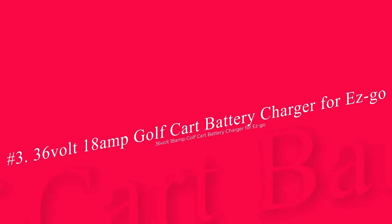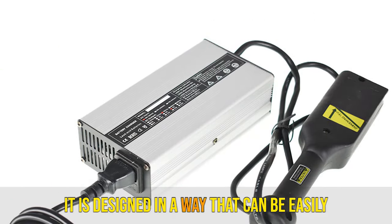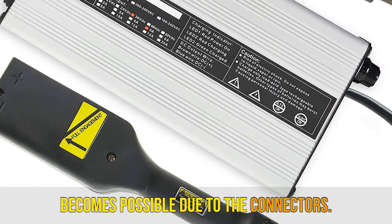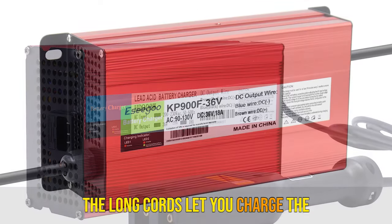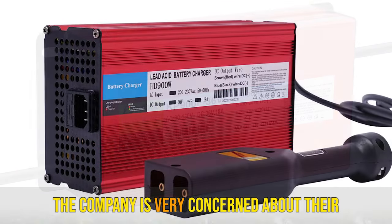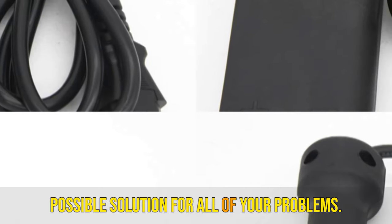Number 3: 36V 18AMP Golf Cart Battery Charger for EZGO. This 36V golf cart charger is a perfect choice for golf cart batteries. It is designed to be easily used for different types of batteries thanks to its connectors. The charger is light in weight so you can easily carry it, and the long cords let you charge batteries from a greater distance. The company is very responsive to customer issues.